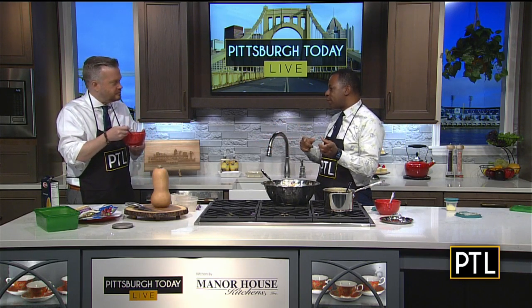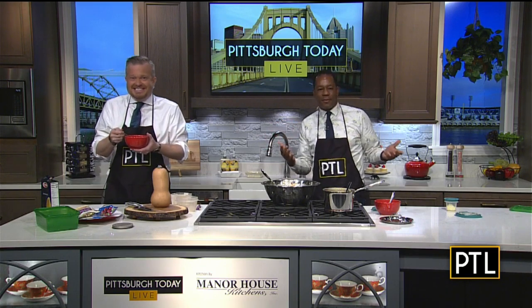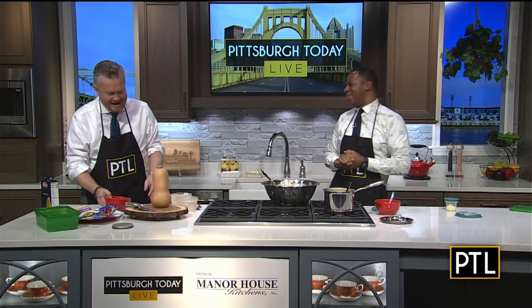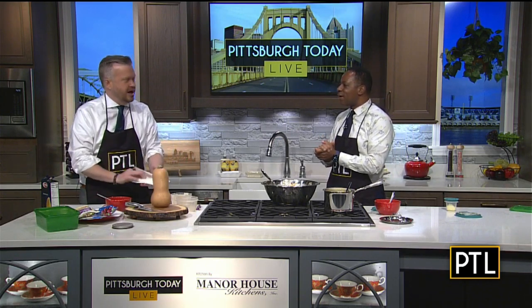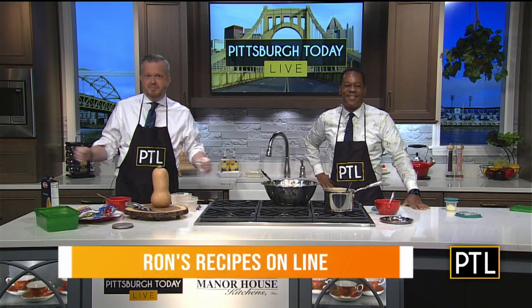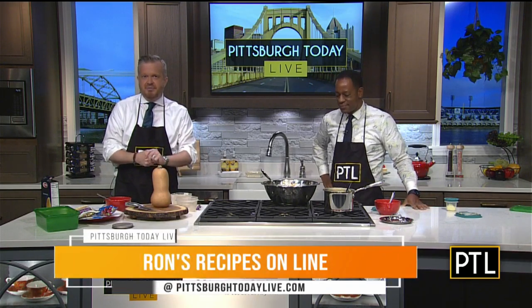I mean, you guys just came from pumpkin flavored spam, so we'll take that with a little grain of salt. But yeah, that's good. This is great, Ron — thank you so much for sharing. And look for Ron's recipes online at our website, PittsburghTodayLive.com. We have them for you right there.